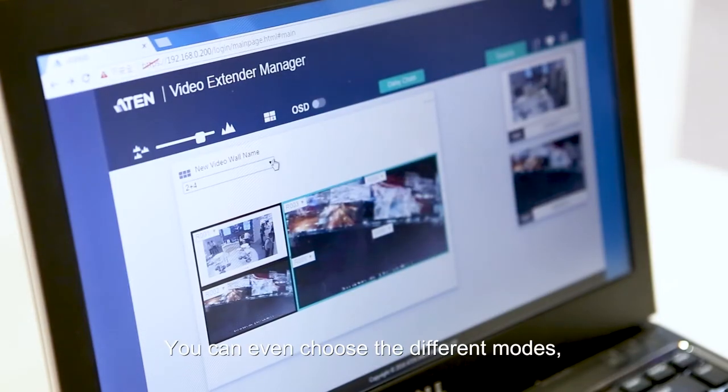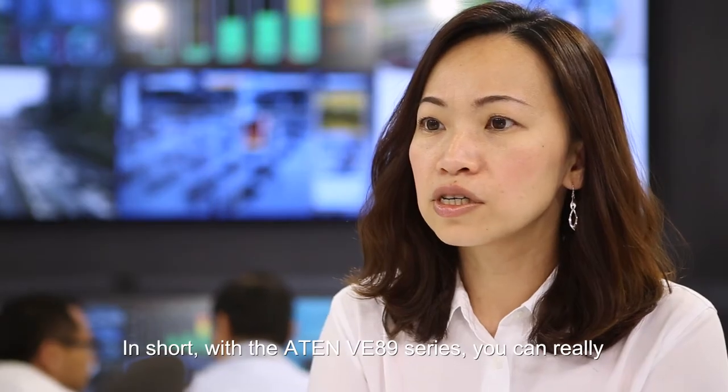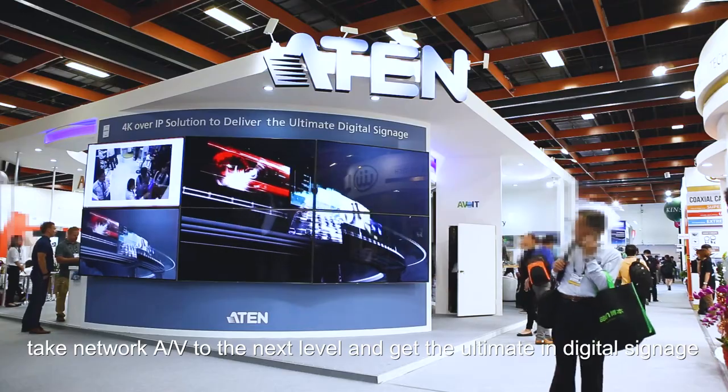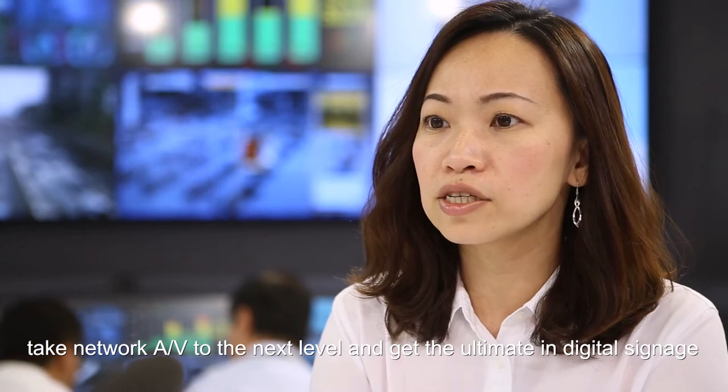You can log in to any of your receivers or transmitters to preview and drag-and-drop video sources via the intuitive web-based GUI. You can even choose different modes such as video wall, splitter, or matrix mode. With the VE89 series, you can readily take your AV setup to the next level and get the ultimate in digital signage.